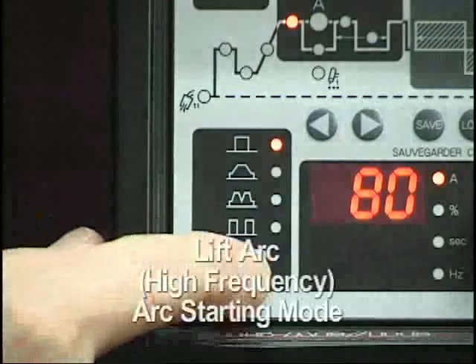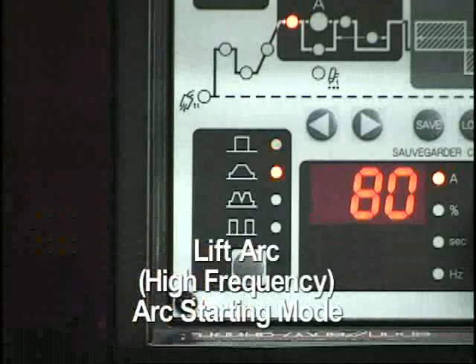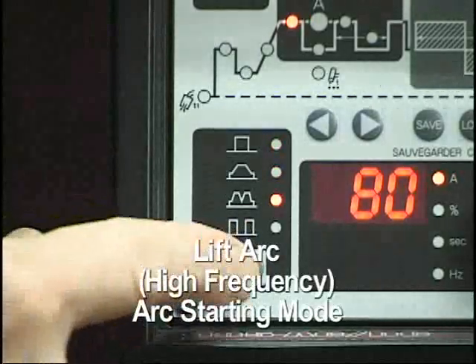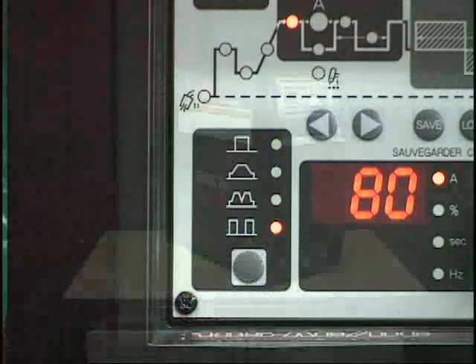In the lift arc or high-frequency arc starting mode, standard, pulsed, or sloped TIG arc welding processes can be achieved.